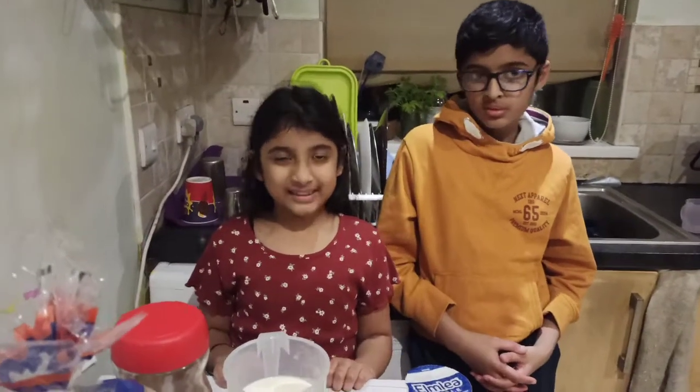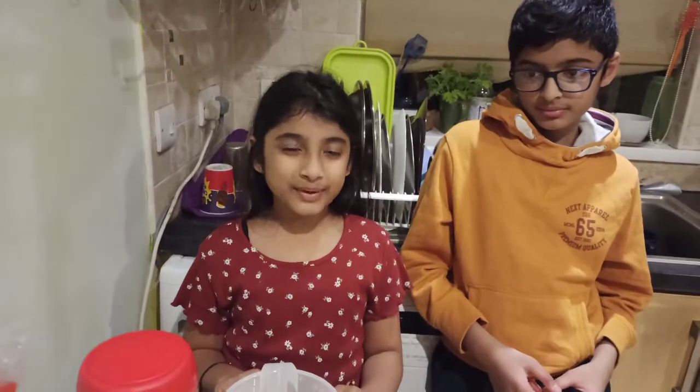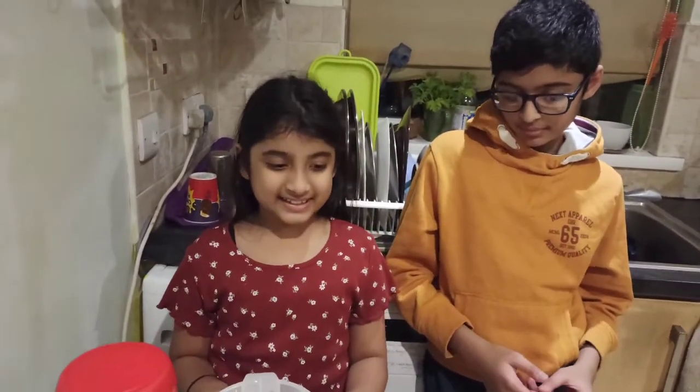Hi everyone, welcome to Codeine Family and today we are going to be making a simple and easy coffee bread pudding. So let's see the ingredients.